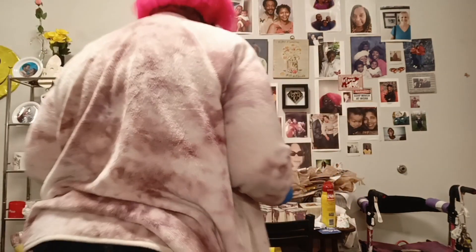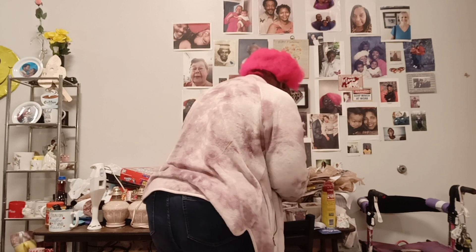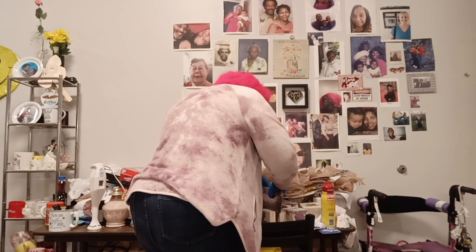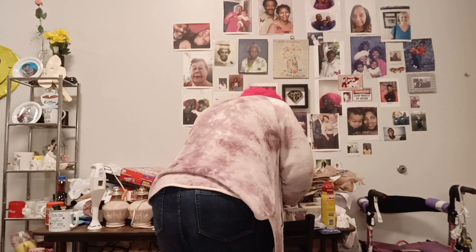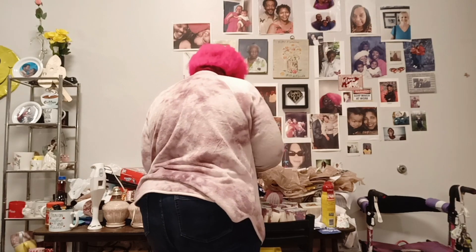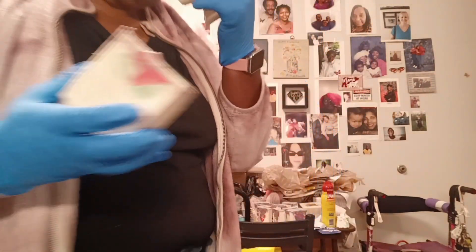Ta-da. I'm going to move this over here. So I have to cut here. Now we have this, and then these will be in pieces.